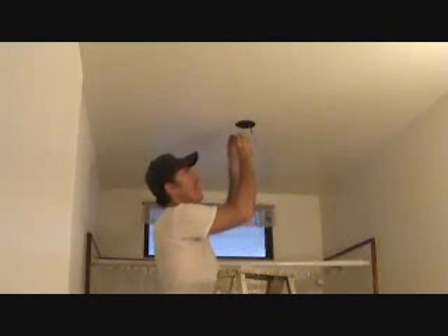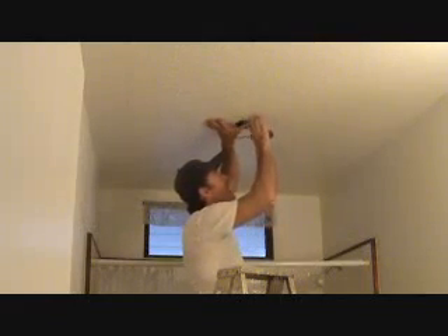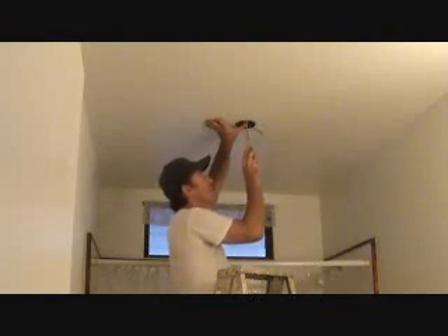Use your short screws to mount this mounting bracket up to the box. I'm going to eyeball that — same clearance on both sides — and tighten this up. That's your next step.